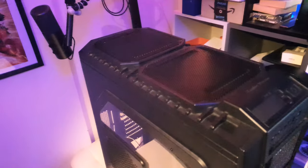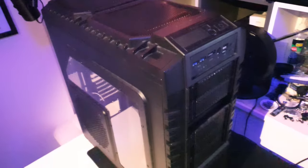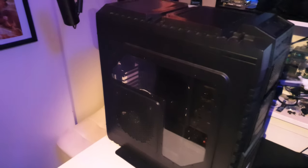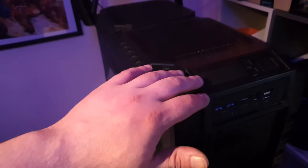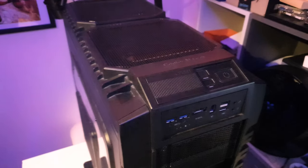First off, the case is massive — a full tower design that can accommodate even the largest of PC builds. The exterior is made of sturdy metal and features a unique design with a mesh front panel for optimal airflow. The case also has a side window for showing off your components and a top panel with multiple fan mounts.